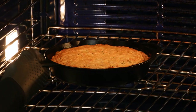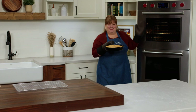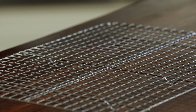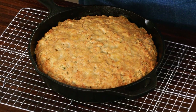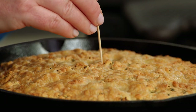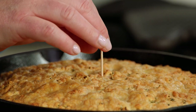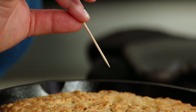Wow, that cheese smell is amazing. Look at that craggy topping from that extra cheese we put on top. Let's check — I'll test the bread with the toothpick near the center. Looks clean, no crumbs, which means it's done.